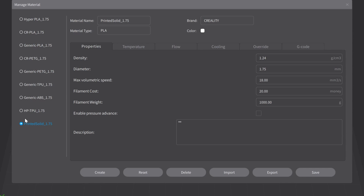Make sure you have that selected when you're making your changes. The only other change I'm going to make at this point is up here to Filament Cost — whatever I paid for this spool, in this case it was $19.99. If you paid $10, just put $10 in there. When you're slicing you'll notice there's a cost associated with it when it tells you how long it's going to take to print, and that's based off the filament cost entered here. Down here in the description I'm going to type in Printed Solid — that's the manufacturer. They call this Jesse Premium, so I'm going to just have that there.